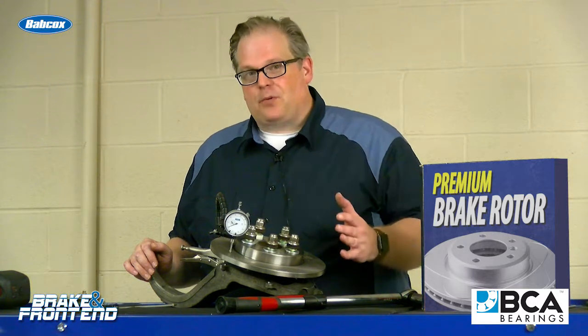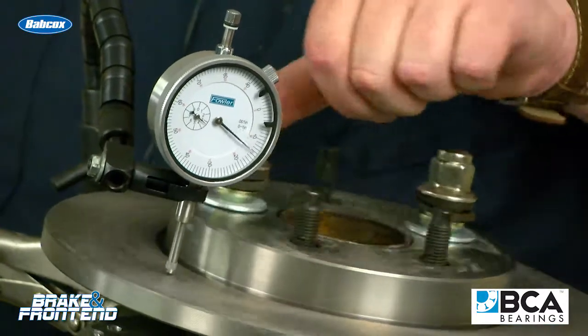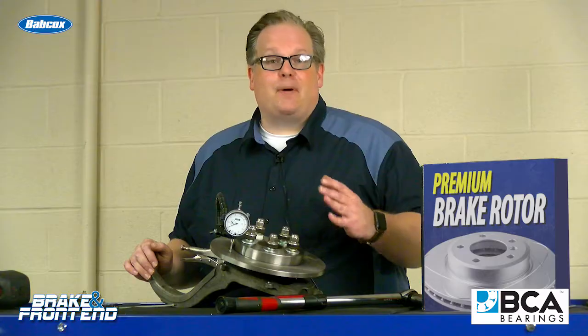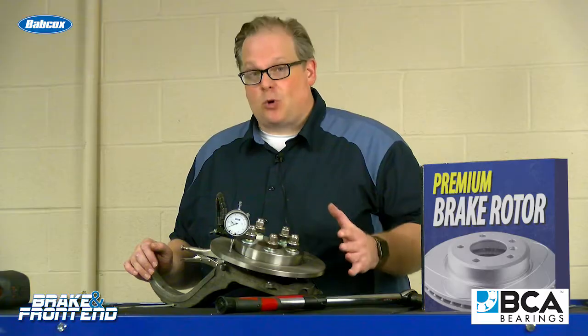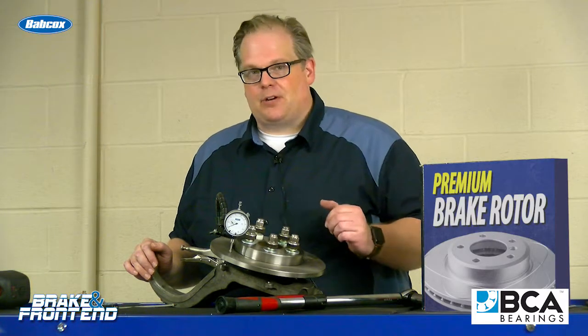When you're checking for run-out, I've seen it done a couple different ways. You can do it with two lug nuts or three lug nuts, but the best way to do it is with four or five lug nuts, torqued to the proper specification for the vehicle, and then measuring run-out.